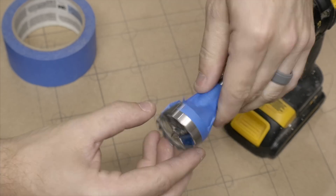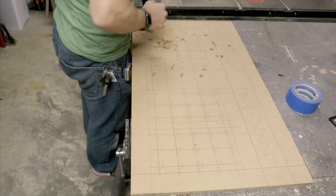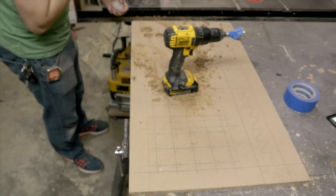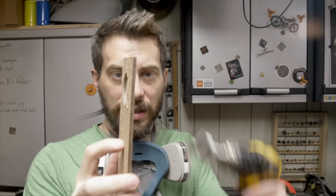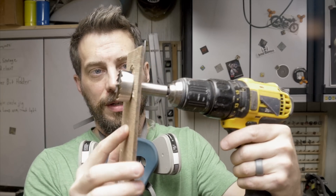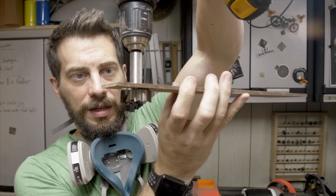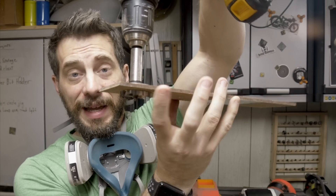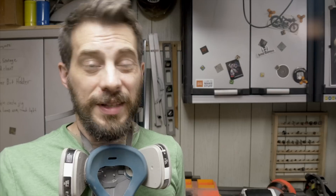I started with a Forstner bit and put some tape on the back to drill the holes. This works one time, but after a while the tape starts to move. I could already tell the tape wouldn't stay in place well enough to get a consistent depth, so I tried something different. I took a thin piece of stock and drilled a hole in it with the bit — this acts as a collar. When I drop it onto the bit and the back side of the bit matches up with the top of the material, that's when I stop drilling. The depth may not be exactly the same between all holes, but it'll be a lot closer than with tape.